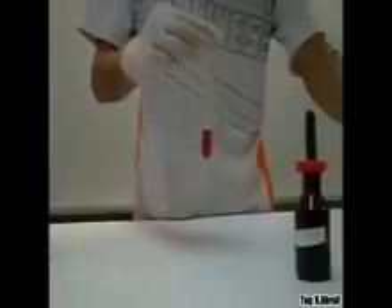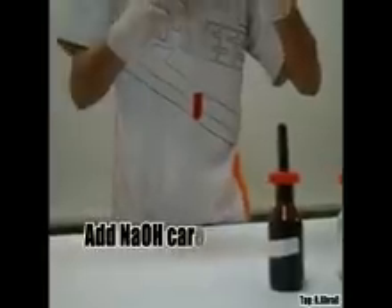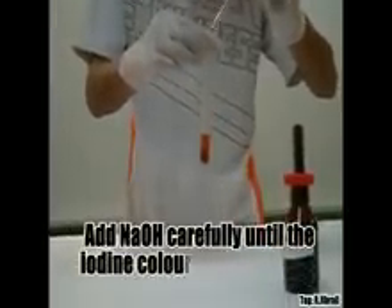This is aqueous sodium hydroxide, NaOH. Add NaOH carefully until the iodine colour has just almost discharged.